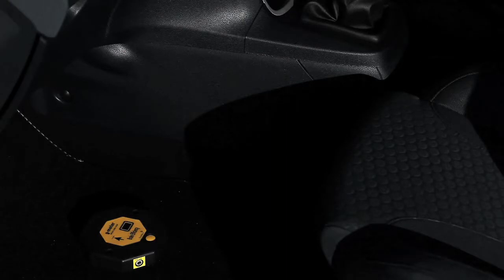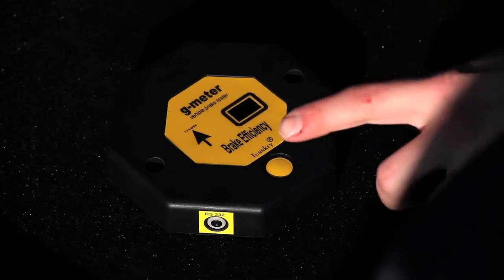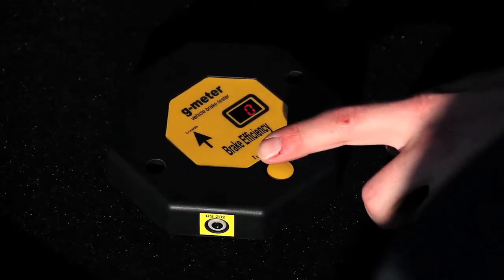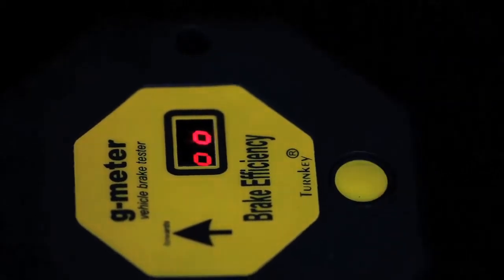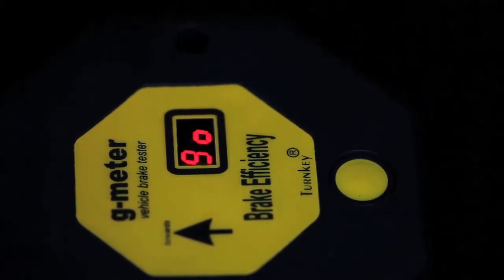To arm the instrument for a test, press the yellow button once. The display will indicate 0. Now press and hold the yellow button until the instrument displays 00, which after a short time will change to Go.